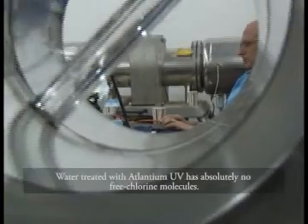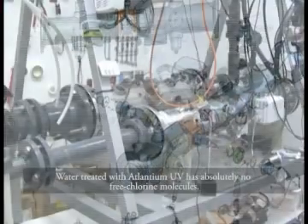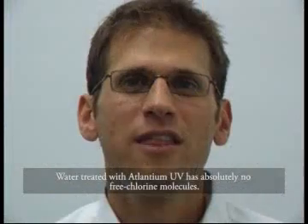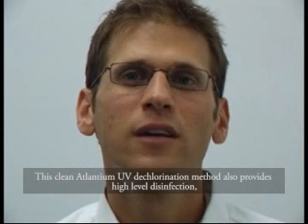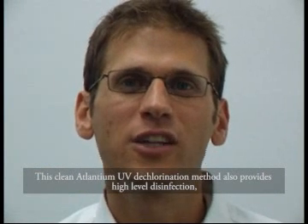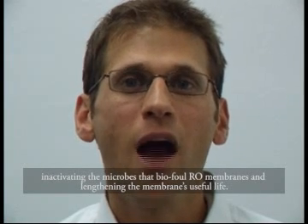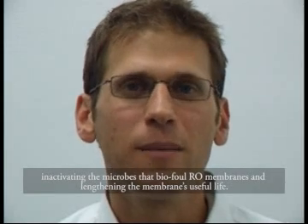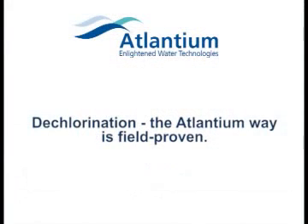Water treated with Atlantium UV has absolutely no free chlorine molecules. This clean Atlantium UV dechlorination method also provides high-level disinfection, inactivating the microbes that biofoul RO membranes and lengthening the membrane's useful life. Thank you for your attention.